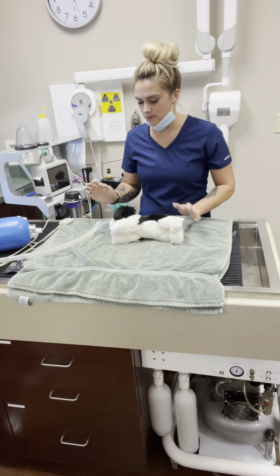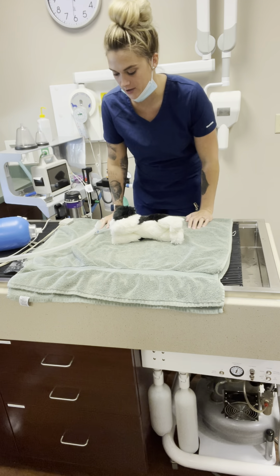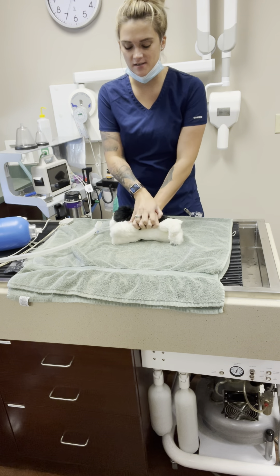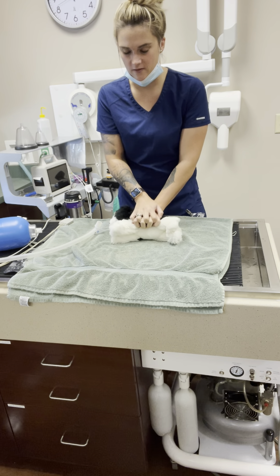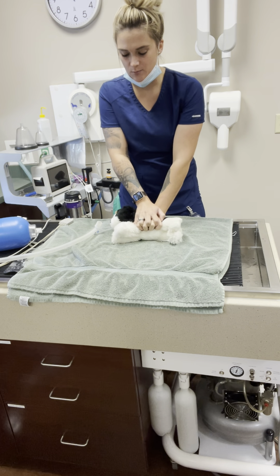I'm going to be demonstrating CPR on a dog — we're going to pretend this is a big dog. We've determined he has no heartbeat and we want to go ahead and start compressions. You're going to go at the highest part of their chest. A lot of people put their hands on top of each other, and that's what we're going to do, right over the top of the highest part of the chest.